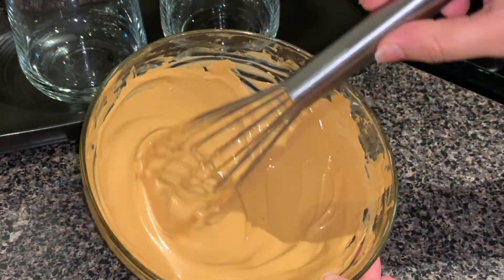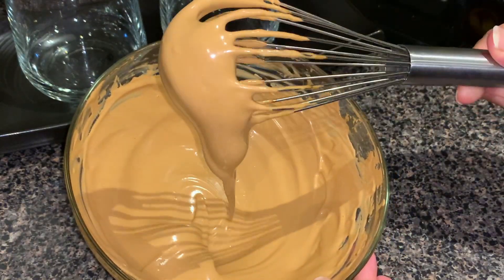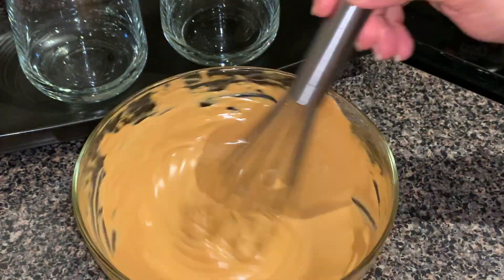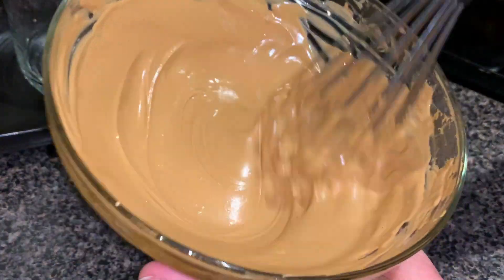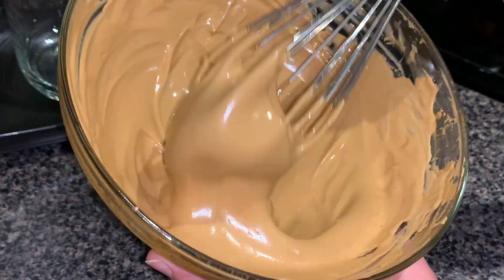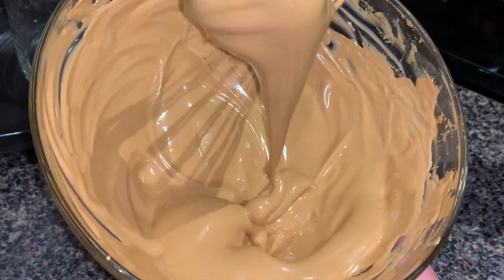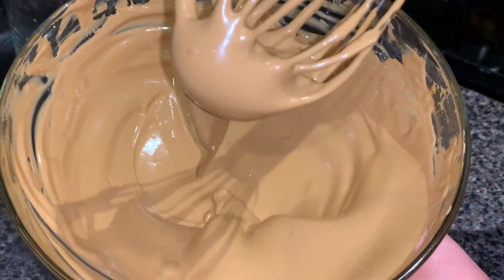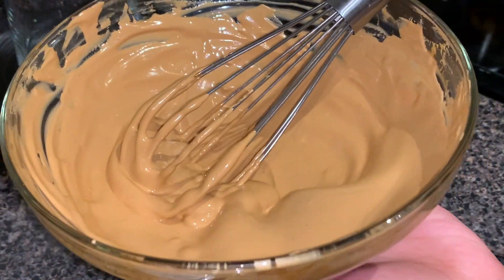For my classic coffee, I took one cup of hot milk and poured it into my glass. Then I topped it off with the prepared coffee mixture foam.